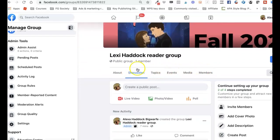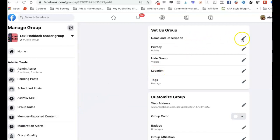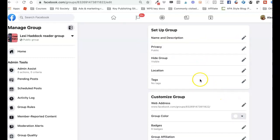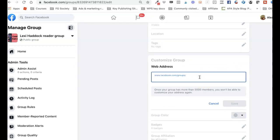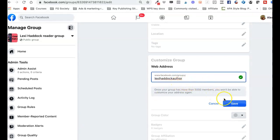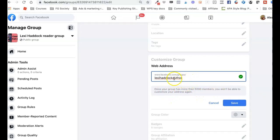Now here's one more important thing: on the left you have all the group settings where you can set the name and description. This is important because it makes it easier for people to find you. You can create a custom group URL — the one I first tried was already taken, so I added 'author' to it and it was good to go. Note that once your group has more than 5,000 members you won't be able to change this again.